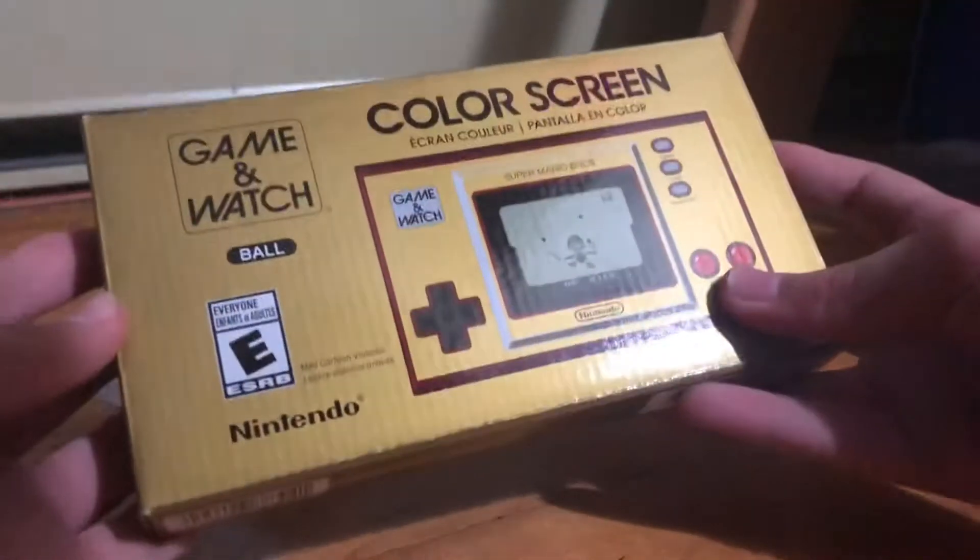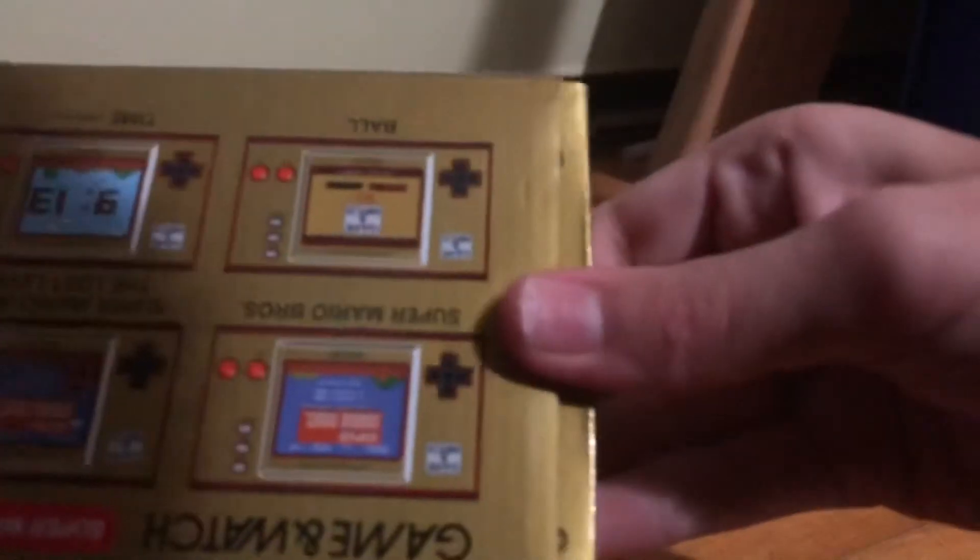Okay, so there is some tape. Let's take this off. This is a lie — this is just a cover for the actual Game & Watch inside.